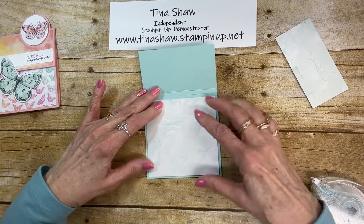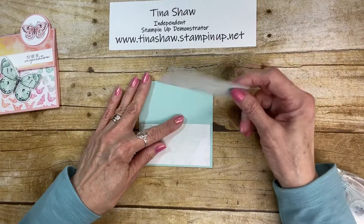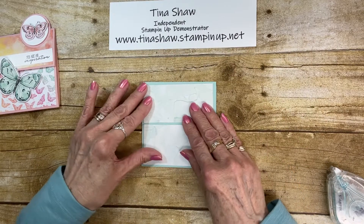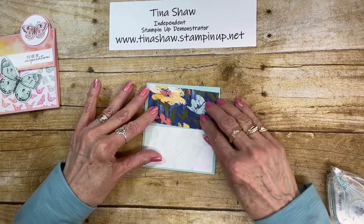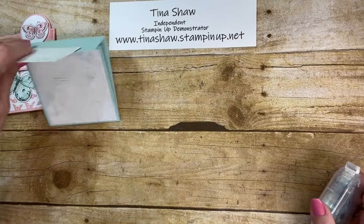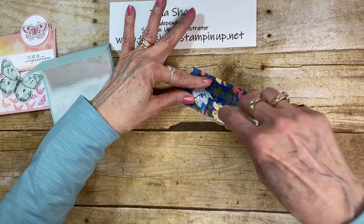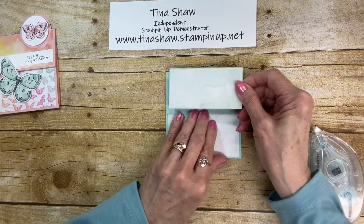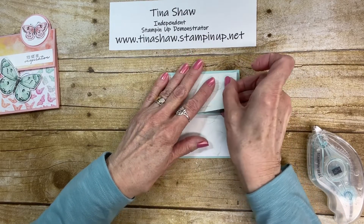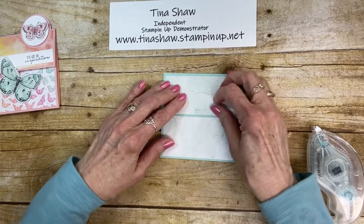I think that one would be Night of Navy. So there's my bottom piece, and then up here I have a piece cut two by four inches that fits right on the top piece. You could mix it up, but with my butterflies it's just too much, so I'm going to use the painted plain side. The muted Pool Party is gorgeous. There are the basics of my card.